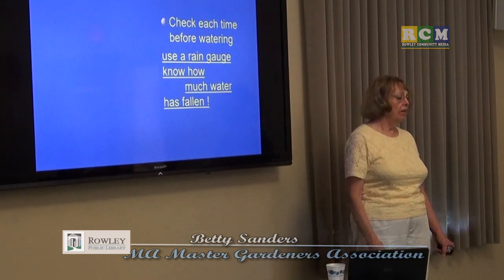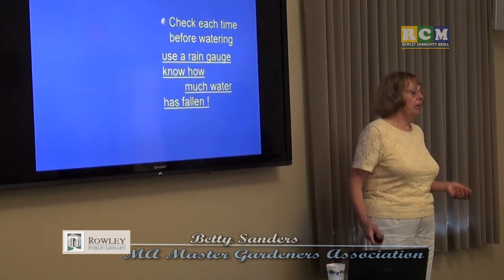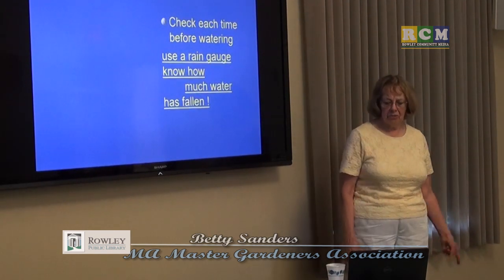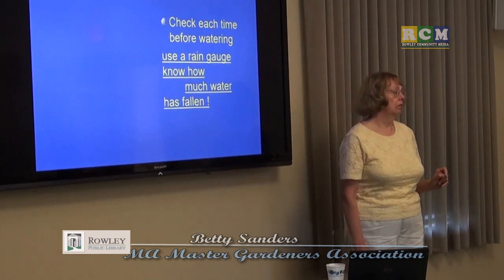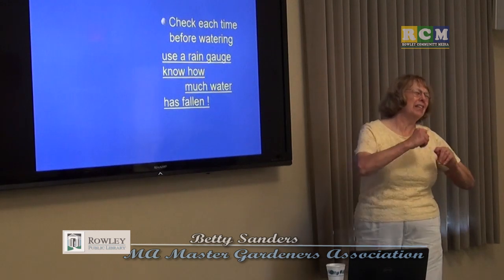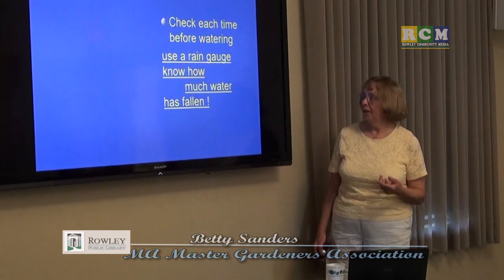Know how much rain has fallen before you even think about watering. You might not realize when you come home and everything looks dry that you've actually gotten plenty of rain. For containers, I stick my finger in two inches — if it doesn't feel dry, don't water it. That's my rule. Use your fingers; God gave us great tools. I don't understand why we need to buy tools for everything.